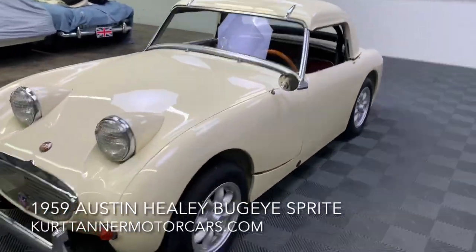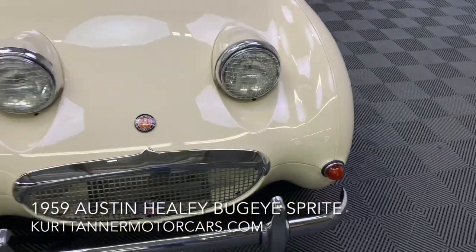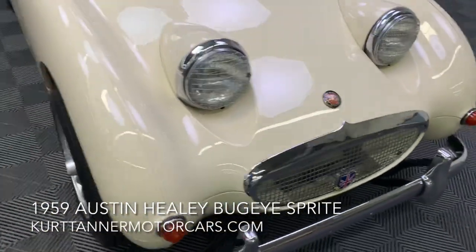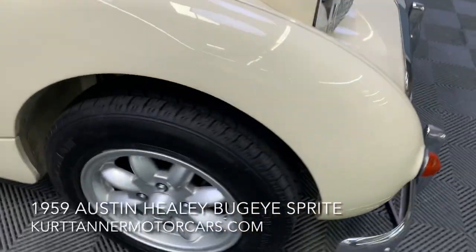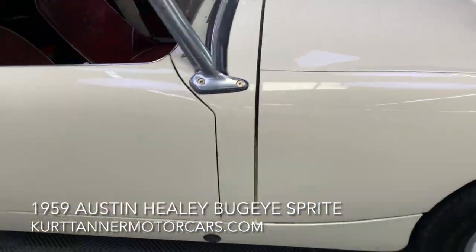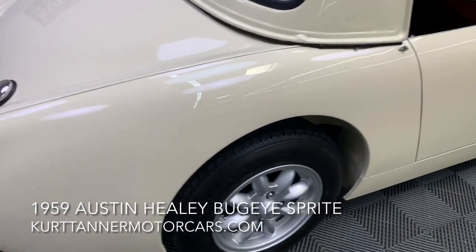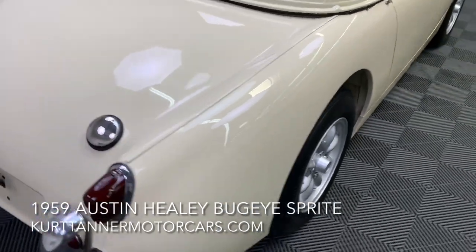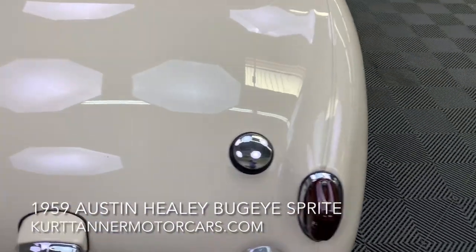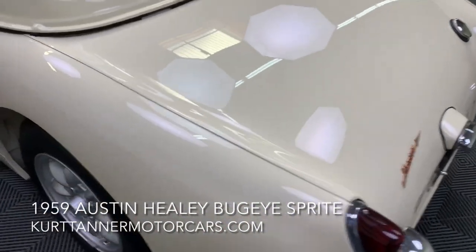We'll do a little walk around here — still showing really lovely. Great paint, great chrome, that nice grippy set of alloy wheels. Pretty good gaps — bug eyes are what they are as far as body build, but really good gaps on the car. Paint still pretty awesome, very little wrong with the paint work.